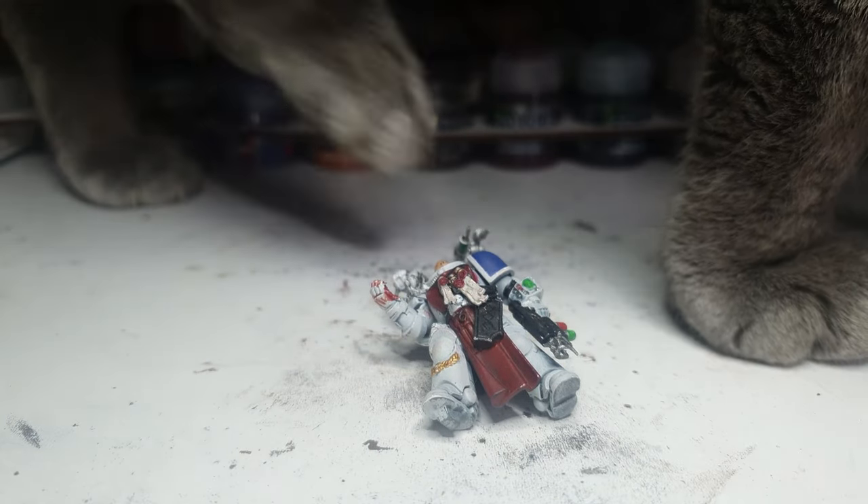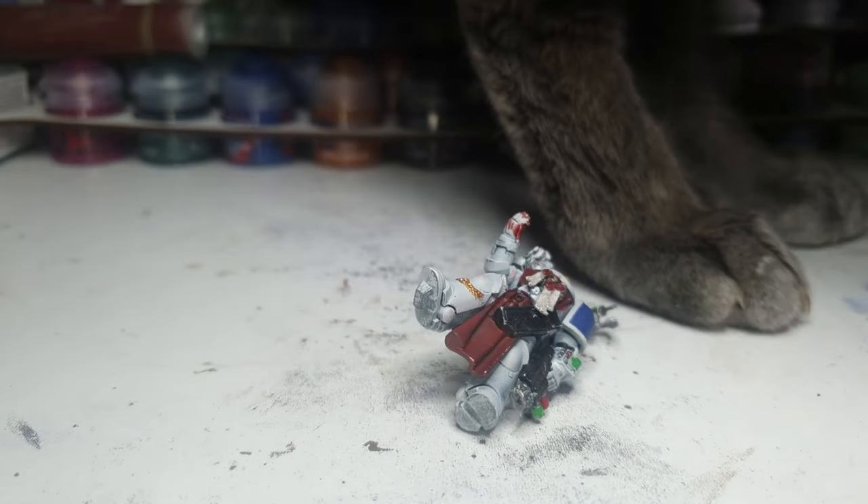You're not the surgeon here, cat. That was just passive-aggressive.